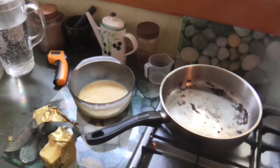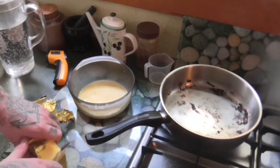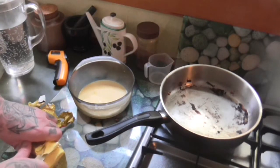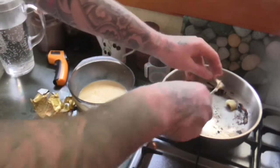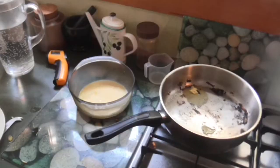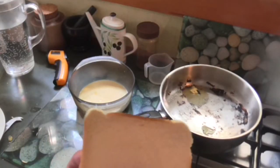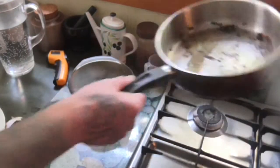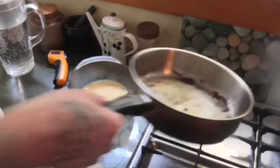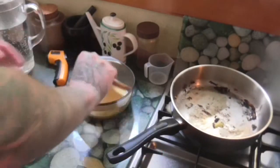Add in some butter — obviously you can add some vegetable oil or something too if you want. This bread's a bit stale so I left it out, which apparently is good. I wish this pan was a bit bigger because I can only fit one in at a time.